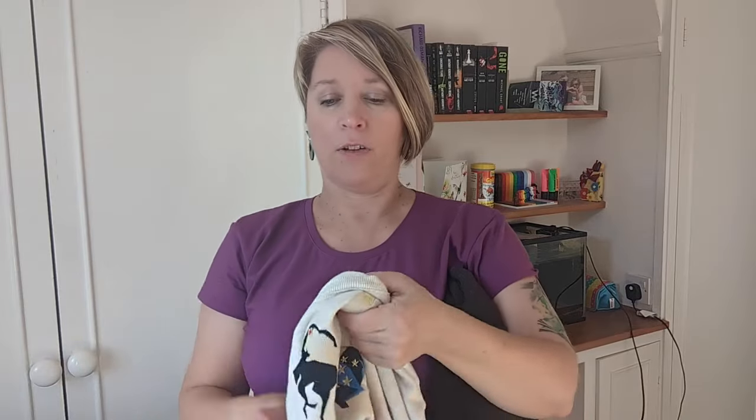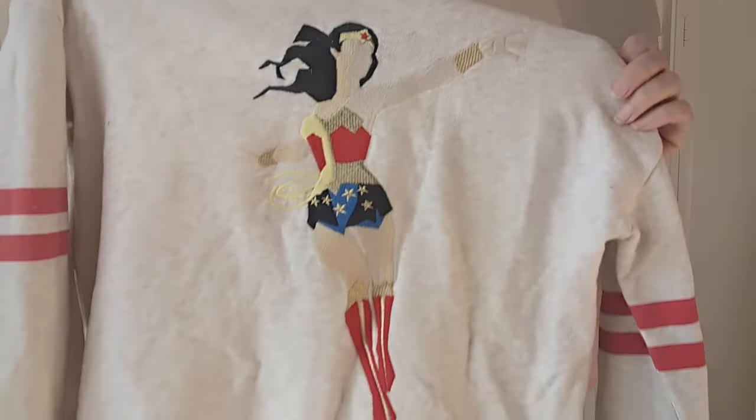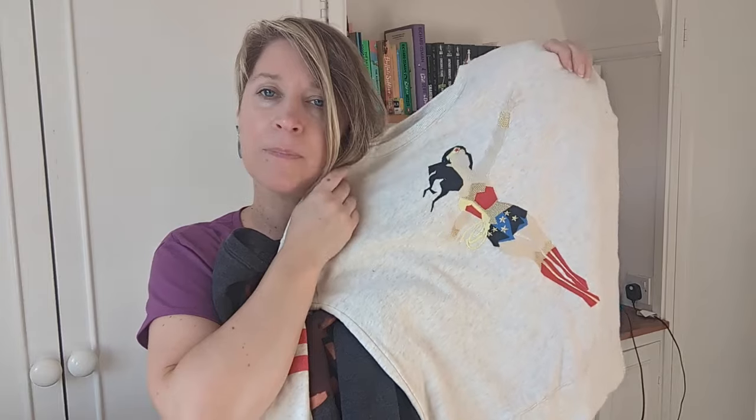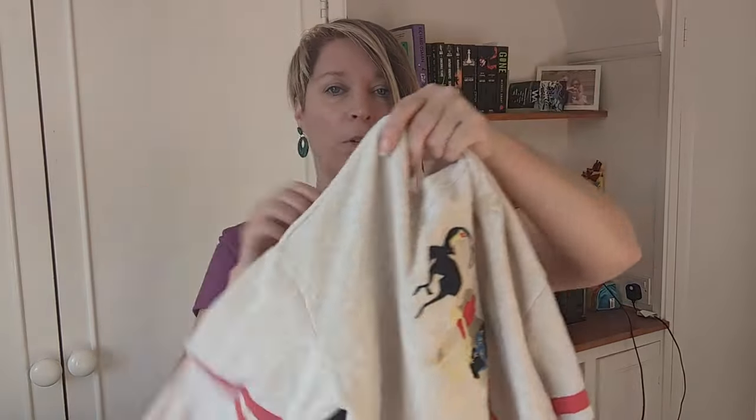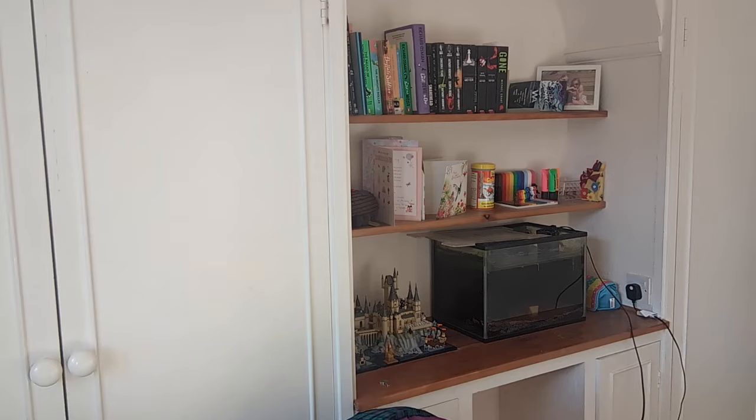I have two sweatshirts that no longer fit — one with an amazing Wonder Woman on the front and one with a fabulous Star Wars design, which also has the Star Wars logo down the side. I've seen great t-shirt jumper designs where the graphic is cut around, placed behind, and cut through so it reappears. I'm thinking about whether I'd like it on the back of a jacket or on a bag. You might have something like this — a beloved design but the rest of the garment is no longer wearable. I'll definitely be using these as the embroidery is beautifully done.